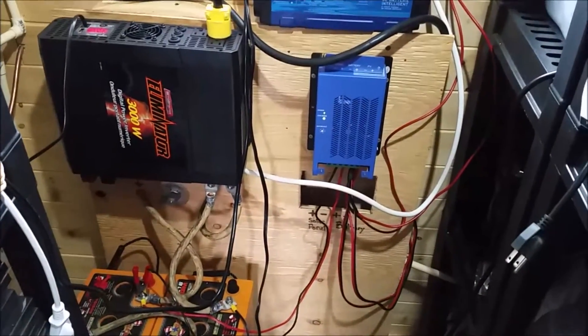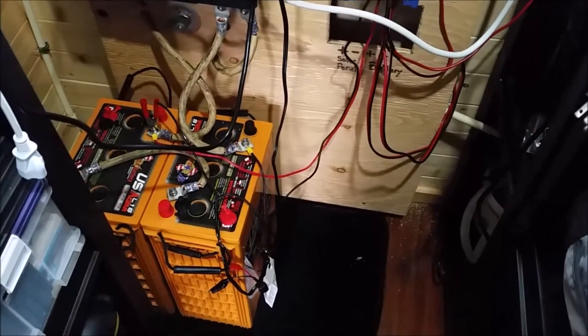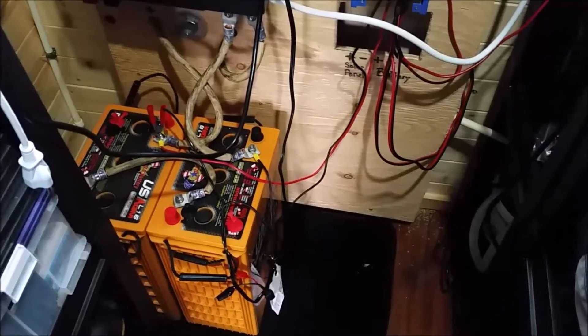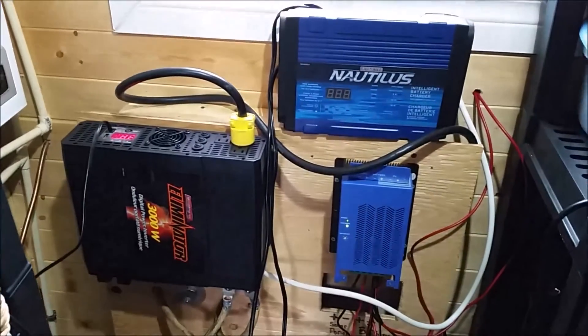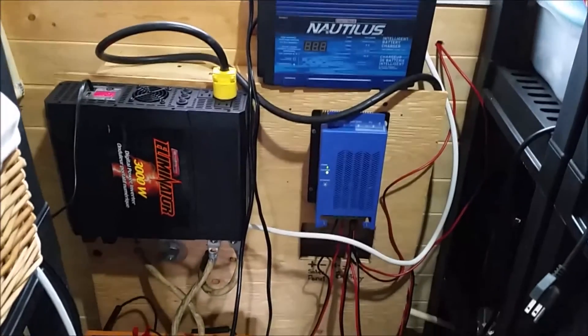Moose hunting season started today and the weather's not the greatest, so we've got lots of time yet for the hunt. Stay tuned - once I tie in the other two batteries I'll do another video. With 800 amp-hour reserve I should be able to run this around the clock 24/7 without any generator use whatsoever. As always, take care and thanks for watching.